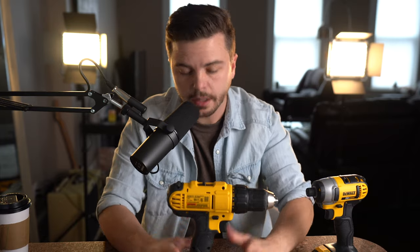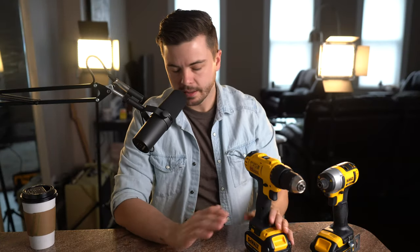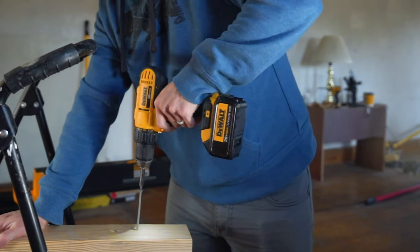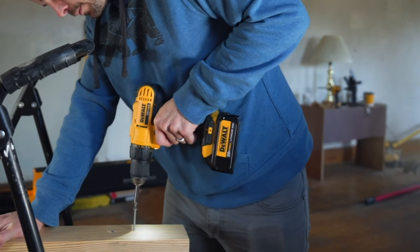Say you're going along with your drill and you meet a little resistance — all of a sudden you've just stripped a screw. It's hanging halfway out, the project's not done, and you're frustrated. The drill, while it can still drive screws, isn't as smart as the driver — whenever it meets resistance it just continues to spin, which can lead to a stripped screw.